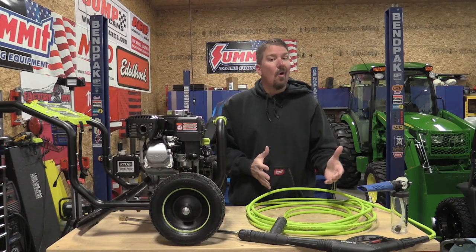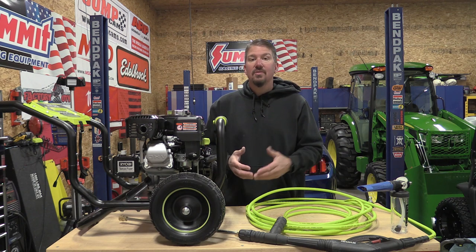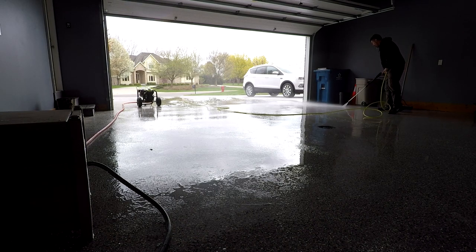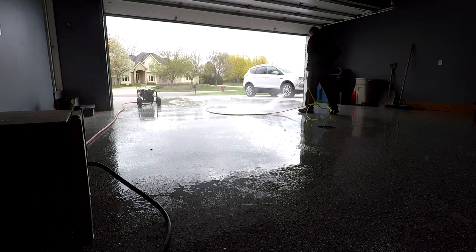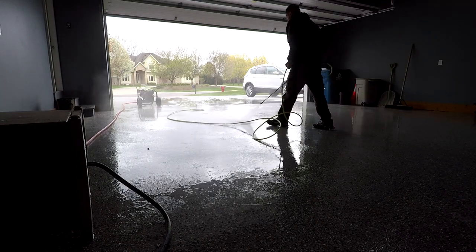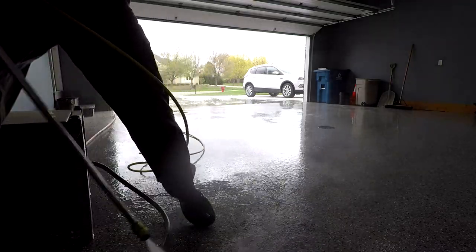If you follow that shutdown procedure and also use some Sta-Bil — I have it linked in the description — that will also help you avoid carburetor issues and help this GX200 Honda start up fairly quickly. This is a great unit — I absolutely love the motor. The pump is a RYOBI-branded triplex pump that looks similar to many others. As long as you don't leave it running on high without the wand trigger pulled, it should last a long time. If you let it continually heat up while trying to pump without the wand open, that's bad for it. Idle it down if you need to walk away for 30 seconds; if you're going away for more than 30 seconds, idle down, turn it off, and start it back up when you return.